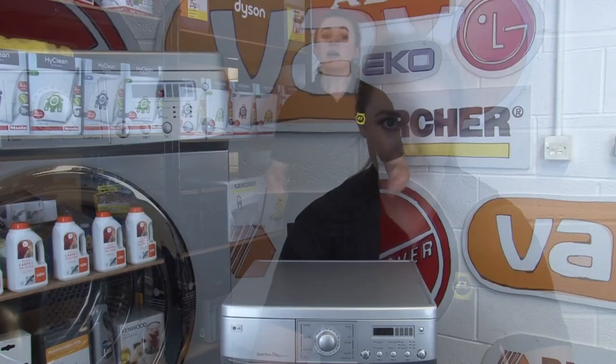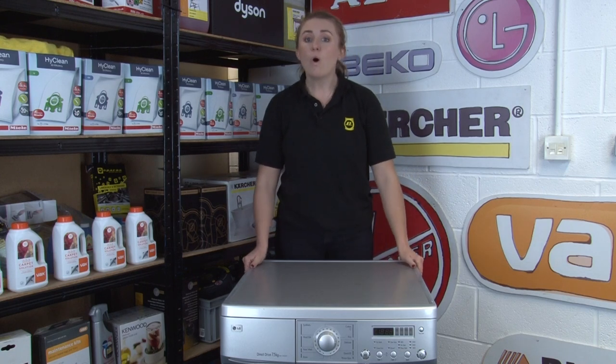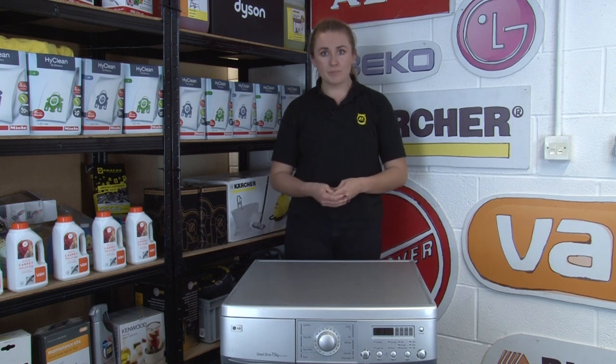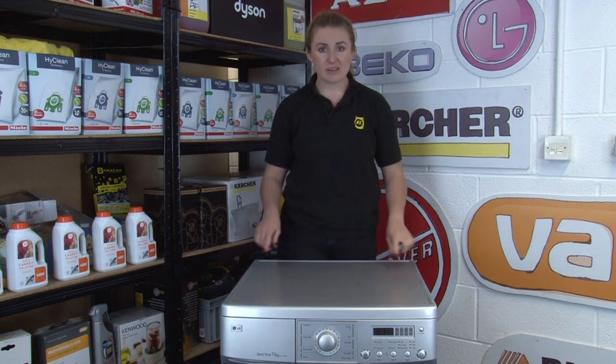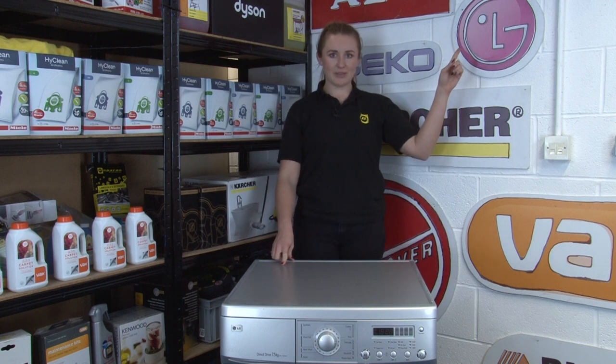A good tip for when you are buying heavier items such as bath towels is to opt for a more lightweight material. This will save you washing and drying time, which will therefore save energy and save you money. If during your washing cycle you notice that your machine is shaking more or making more noise than usual, this could be due to an uneven load. Uneven loads are bad for the effectiveness of the wash and can also put unnecessary wear and tear on the internal parts of your machine, so take a look at our other video on how to prevent this.